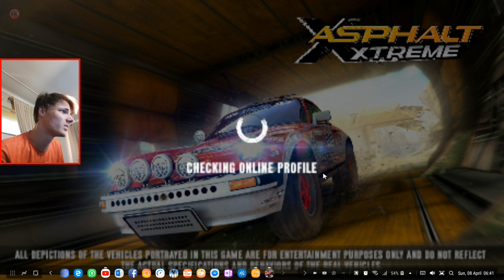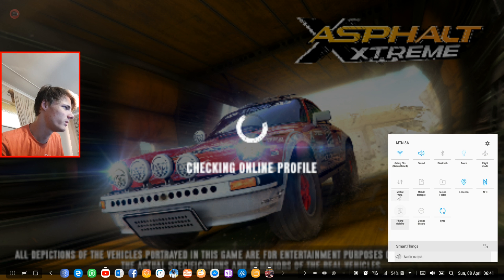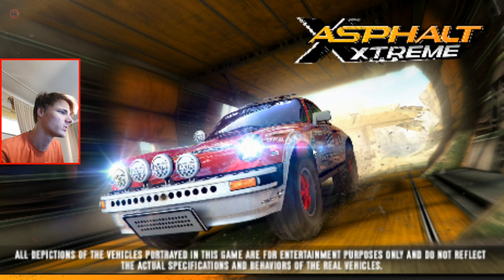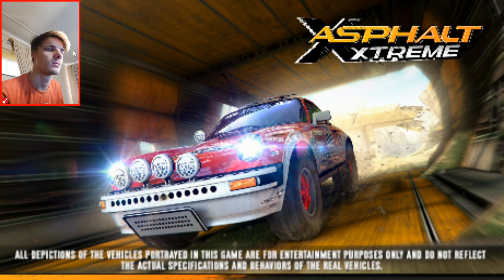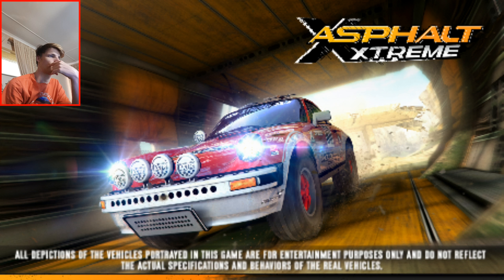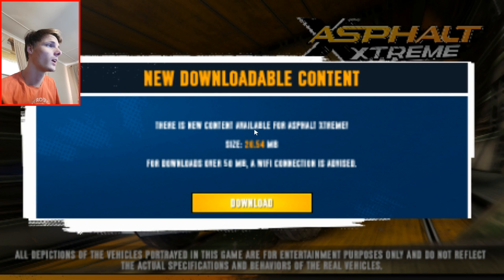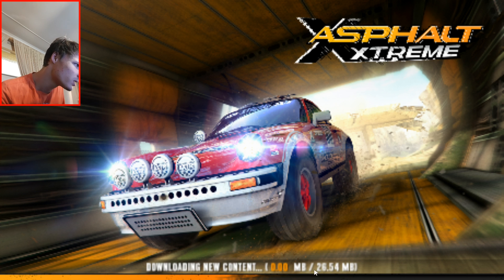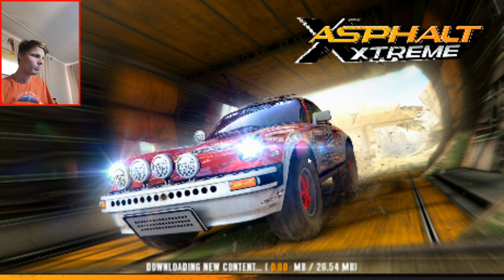I'm connected to the internet, so it should work. There's something — it's asking to try later. I suppose I could just wait a bit. There's something that has to download extra content. I'm clicking on download — it seems to be 26.54 megabytes that has to download. That's fine, we can wait for that.